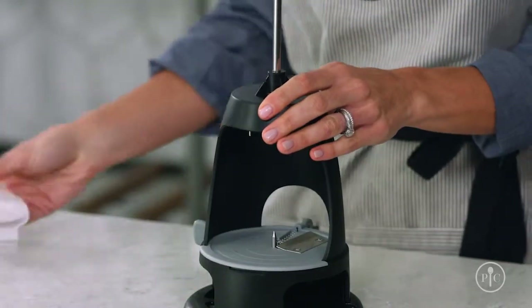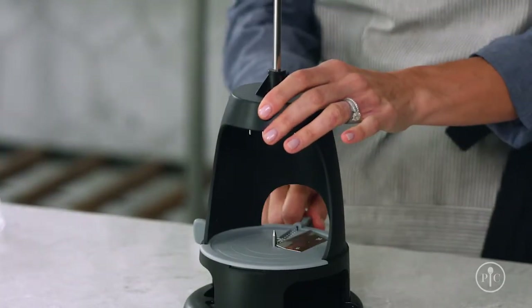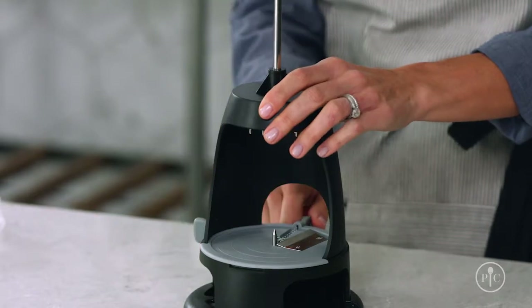If your blade is angled, put the cover back on and adjust. You never want to use the product with the blade at an angle. If you do, you'll just score your food and not slice it all the way through. This can damage the comb blade.